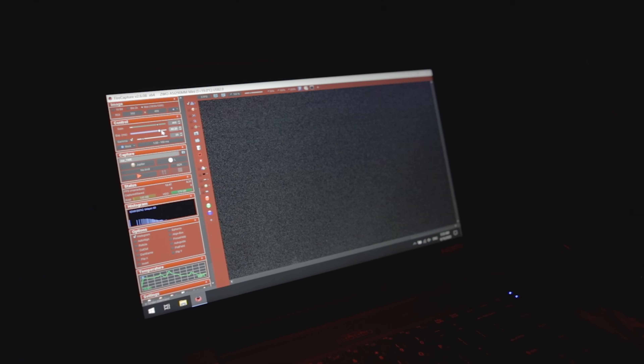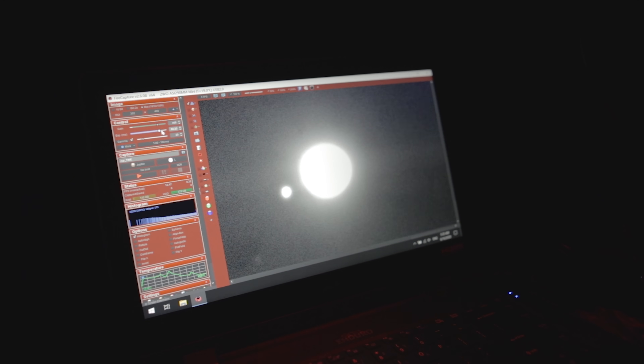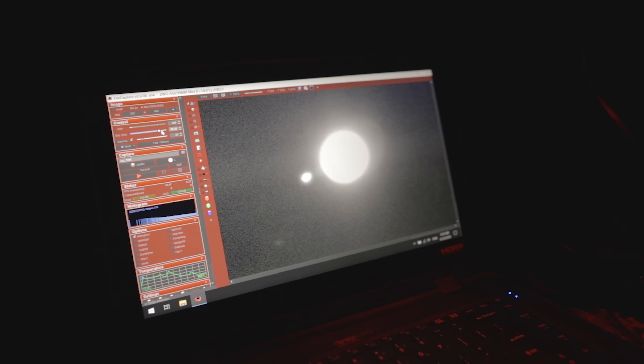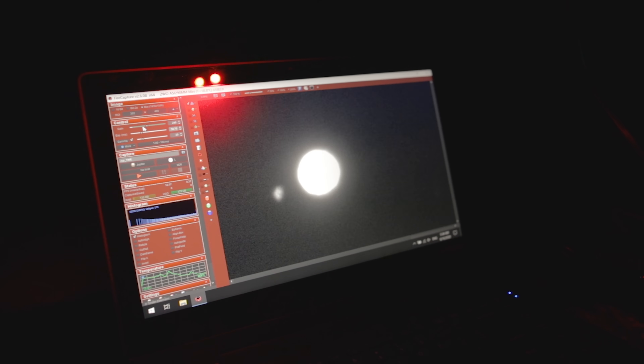I'm cruising around to see if I can find it — I see something bright. Oh my god, do you see that? That is Jupiter! I just need to change the settings. Those are Jupiter's moons you're looking at, and that's the planet Jupiter. Let me knock down the gain — you can see the turbulence in the air.